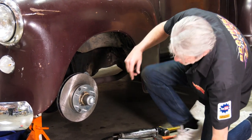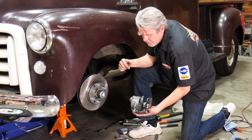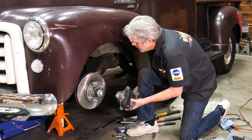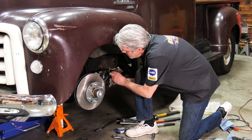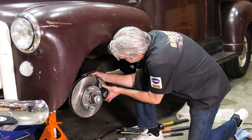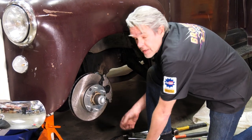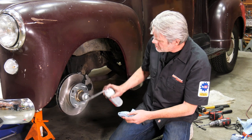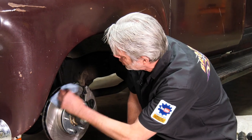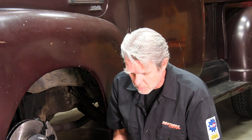After I've got all this on I can go ahead and install my caliper. I've already got my brake pads installed with some anti-squeak on the back of those. You've got to make sure that you install it with the bleeder valve up, and this will just slide right in. Now you want to make sure you keep everything really clean — you'll have a lot of grease and it'll get on your hands and all over the rotors. If it gets on your brake pads it can cause squeaking, and grease and stopping don't really work well together.